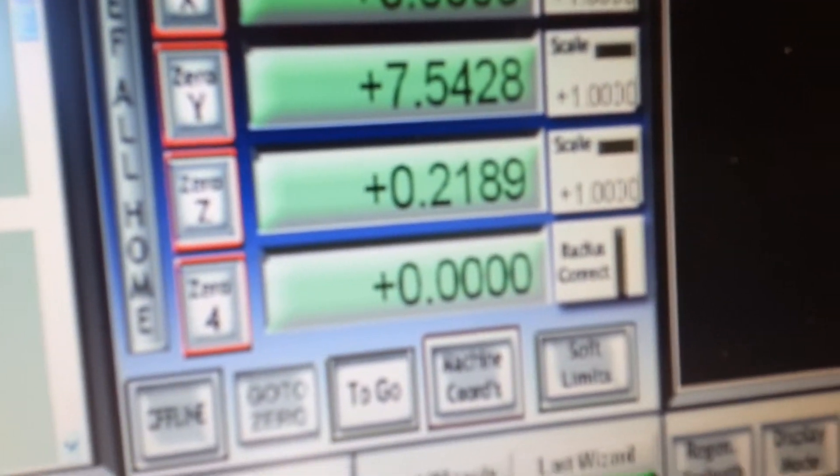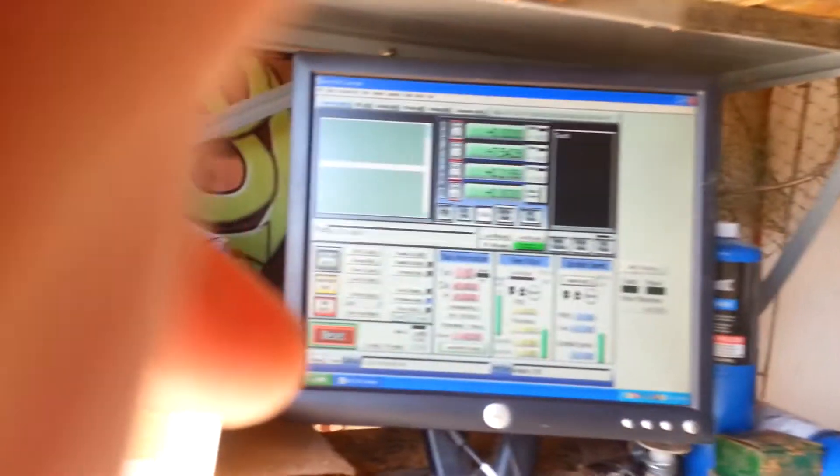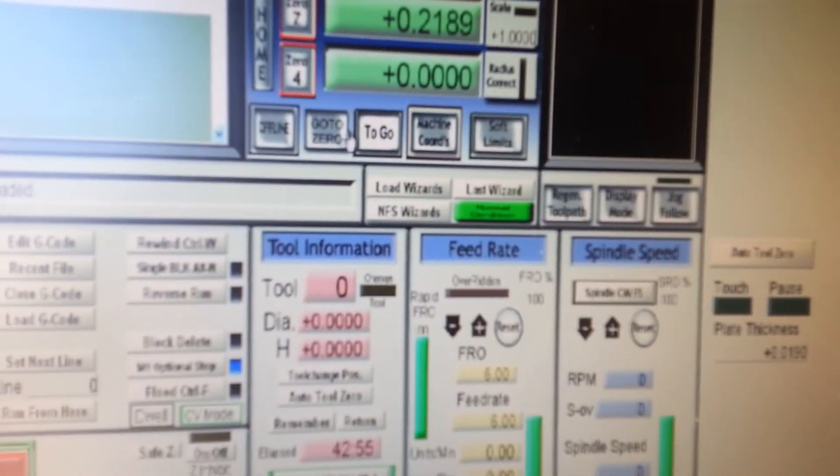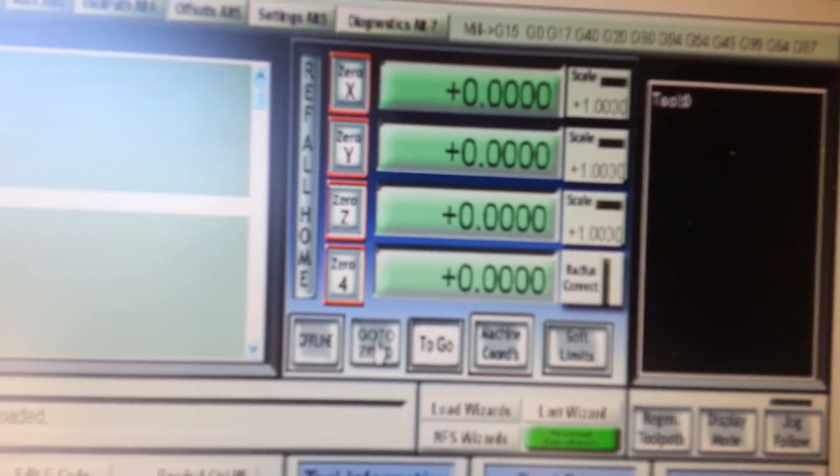Now my zero has been raised on the Z-axis to 2189. If I reset X and Y to zero — X and Y don't move — and then go to zero on Z, that will bring this right to zero, which is dead on the work.